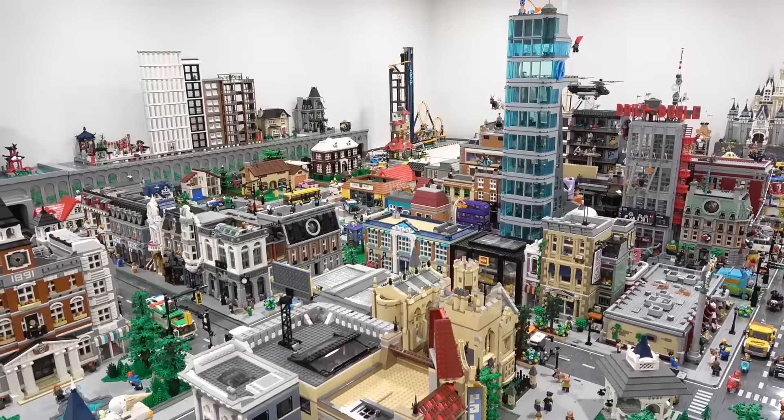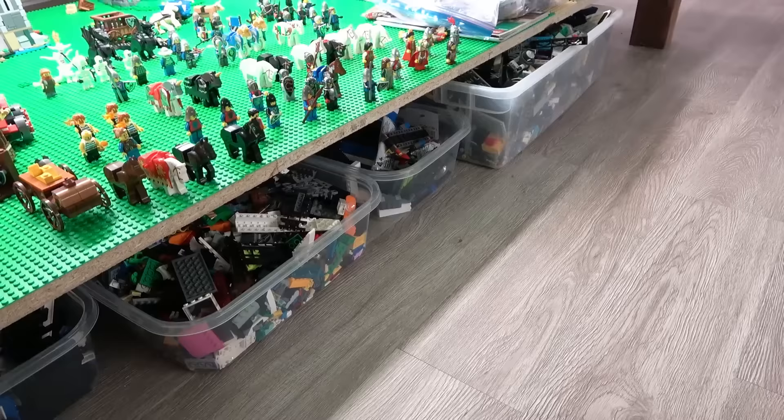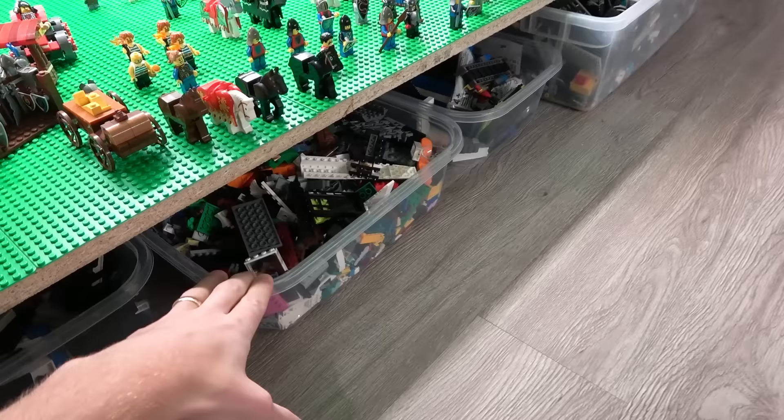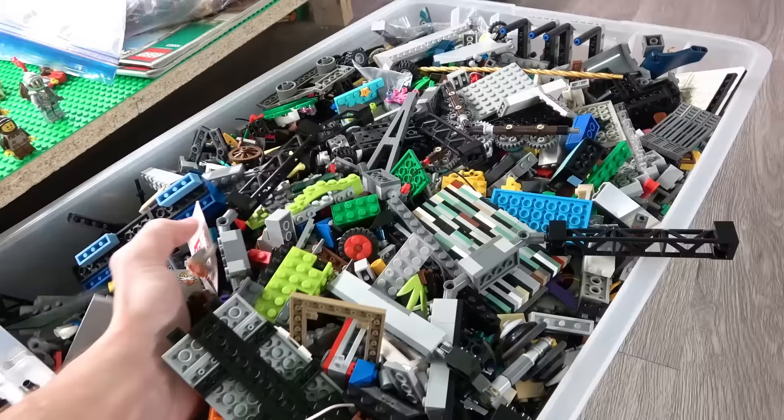You can also buy bulk Lego from the pick and build wall at the Lego store, but that stuff for the most part is going to come pretty much sorted. So why do you need this thing? That's because the cheapest way to get bulk Lego is to take your old collection from your parents or buy it from local classifieds. And when you buy it from local classifieds, it's cheap but it does not come sorted.